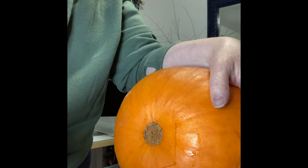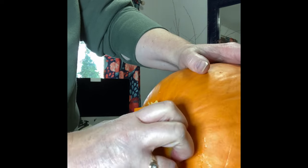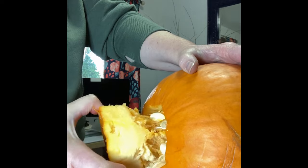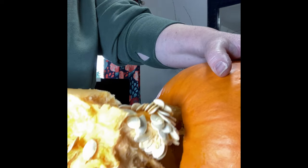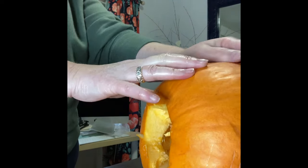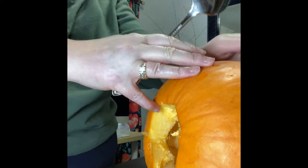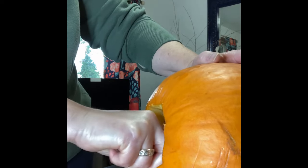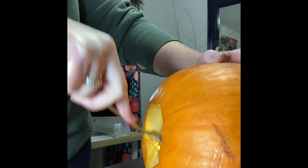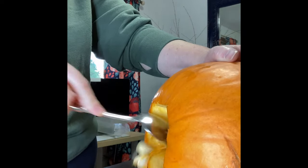I pulled that bottom piece free and was so happy to see a load of pumpkin seeds come out. We're a family that loves to save the pumpkin seeds and roast them in the oven with a little salt, garlic salt, and olive oil — they are just delicious. I'm cleaning the pumpkin out, getting rid of any more seeds and what we just call pumpkin guts, getting it as clean as I possibly can so no strings hang down inside.